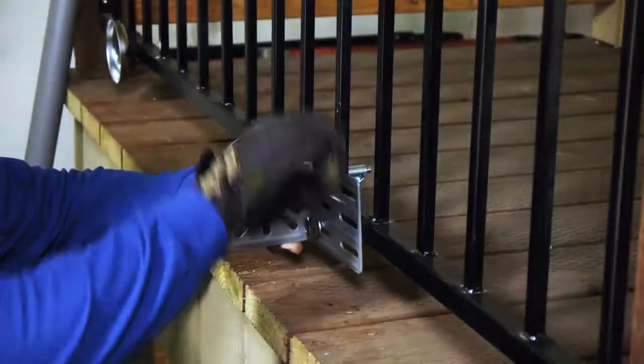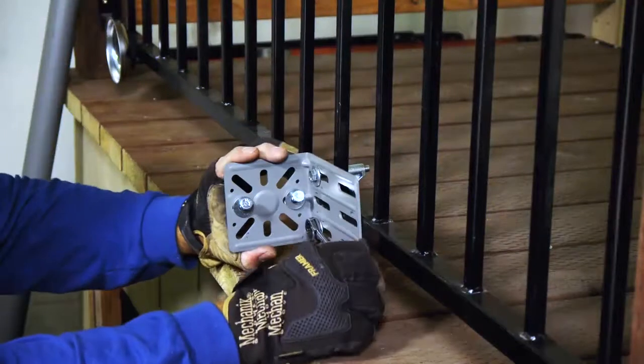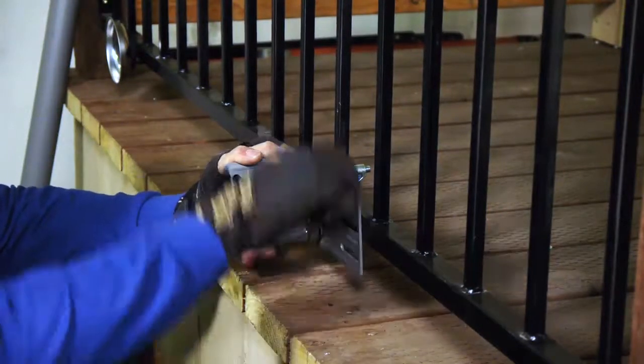Next, attach the bottom L-bracket to the rail or post using another appropriate rail post to L-bracket adapter with the medium or long bolts and washers.